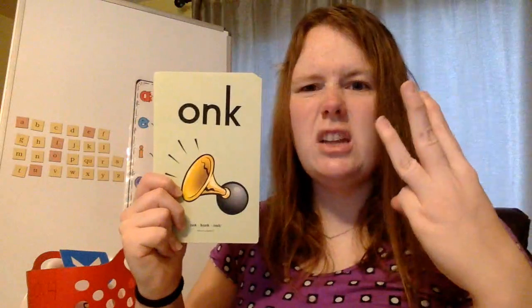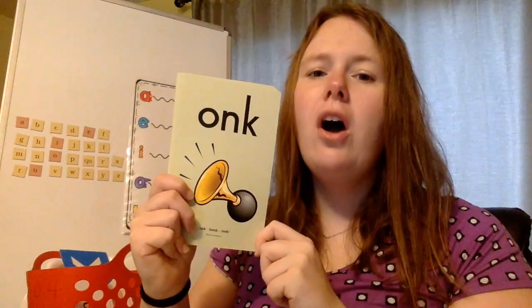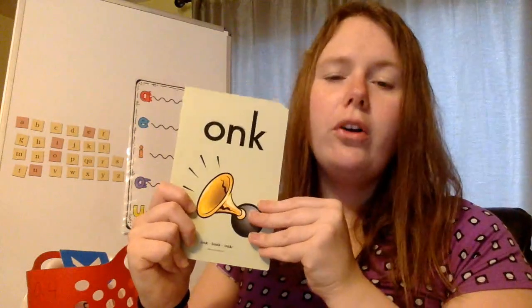Brand new ones — we're going to do these twice. I'll say it, you say it, I'll say it again, so we'll actually say it three times. ONK, honk, onk. ONK, honk, onk.